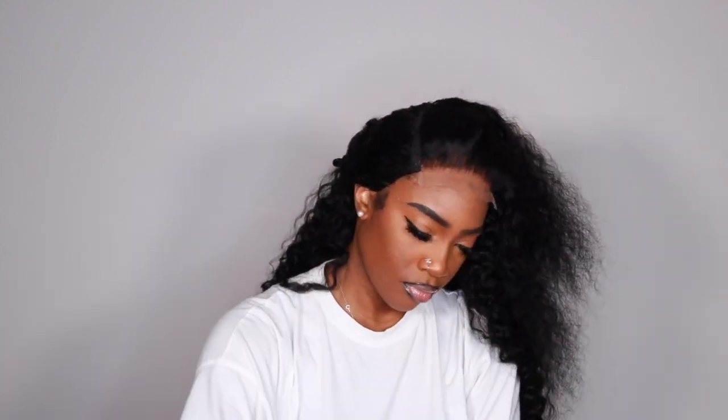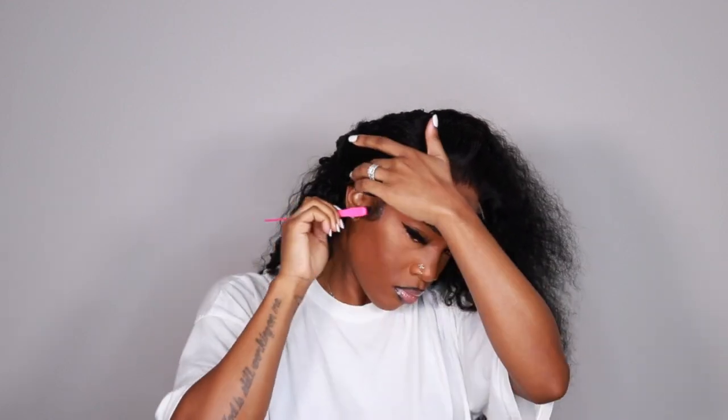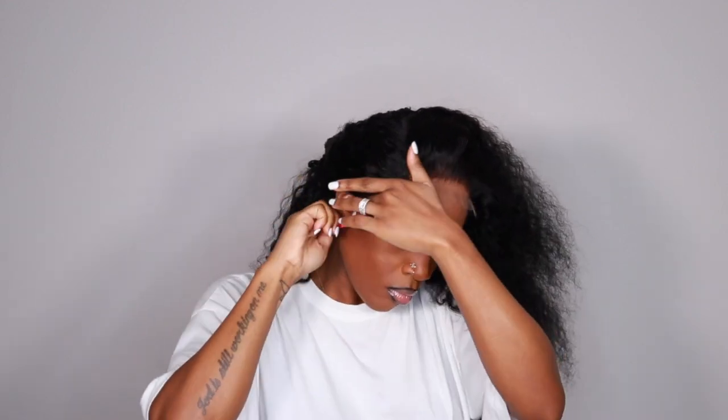Here I'm putting the wig on and as you can see it looks pretty good. I didn't go too crazy with the plucking because it's something I'm working on — I am a big over-plucker, so I have to stop myself before I lose like 80% of the closure or frontal hair.